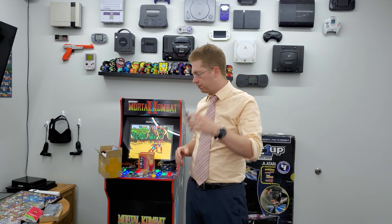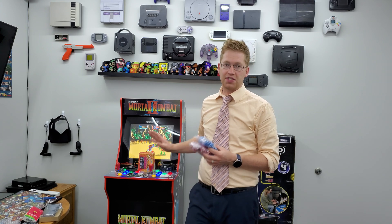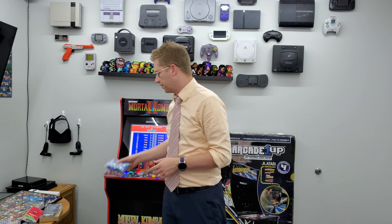Next you're going to need joysticks and buttons. You can save a couple dollars by reusing the buttons and joysticks that come with the arcade 1-up units, but if you're installing the Raspberry Pi you also need USB arcade button controllers — about $10 each. For only $12 more you can get the whole kit: two controllers, all the cables, plus brand new buttons and joysticks. I highly recommend this because the stock buttons and joysticks are very low quality — basically junk. The full kit is $32.99.